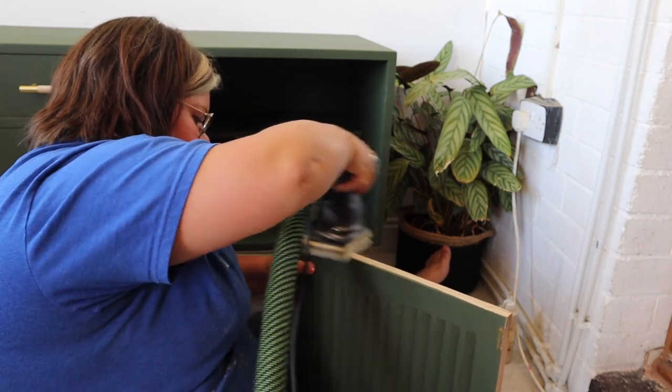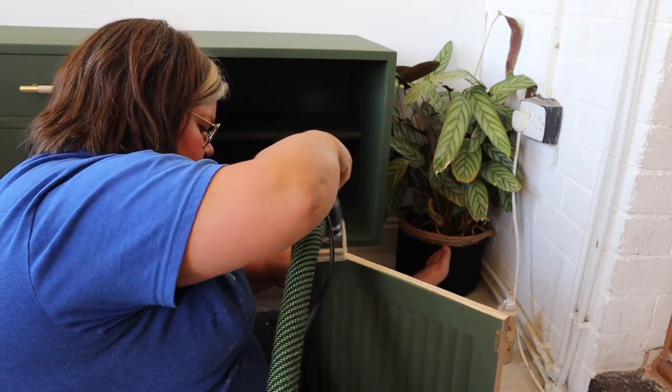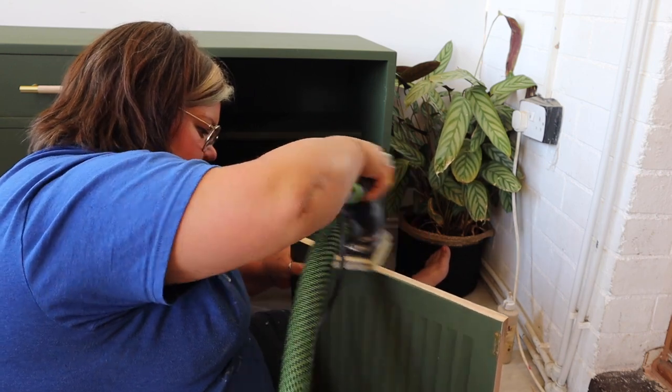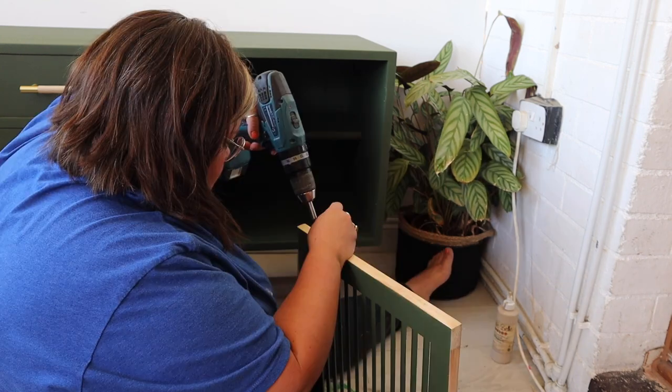To alleviate any problems, I'm just going to leave the door edges as raw pine. If you wanted to paint them, what you'd need to do is plane a couple of millimetres off the doors all around so that when you added your paint, it wasn't going to cause any issues with sticking or rubbing.